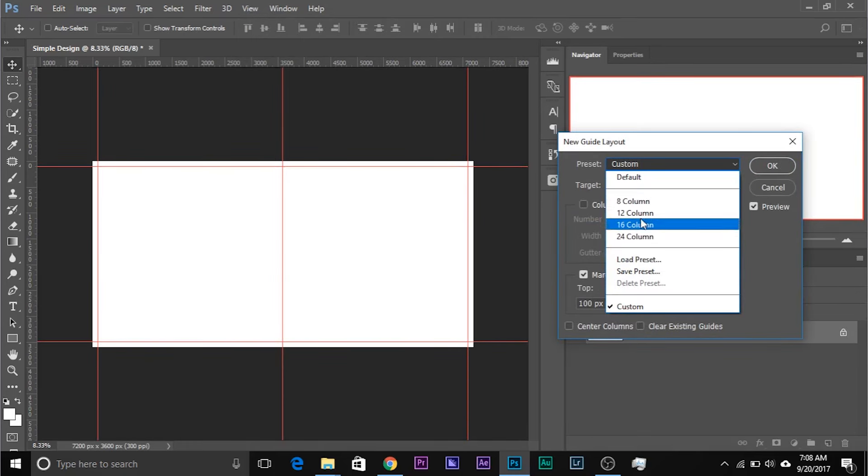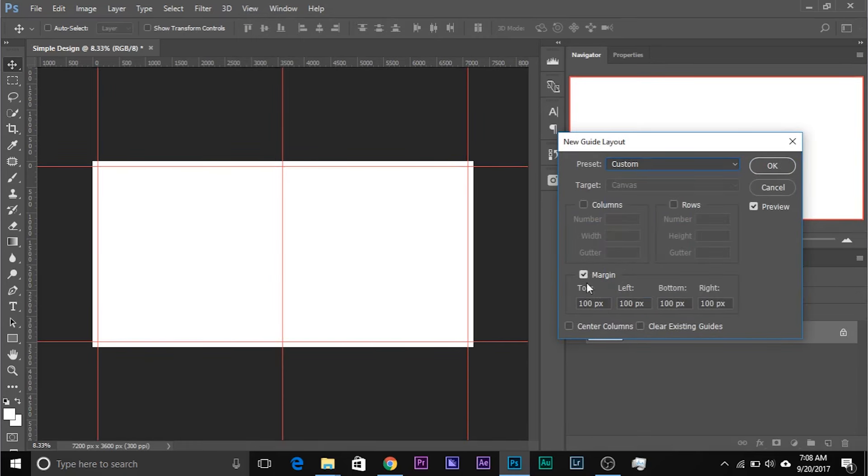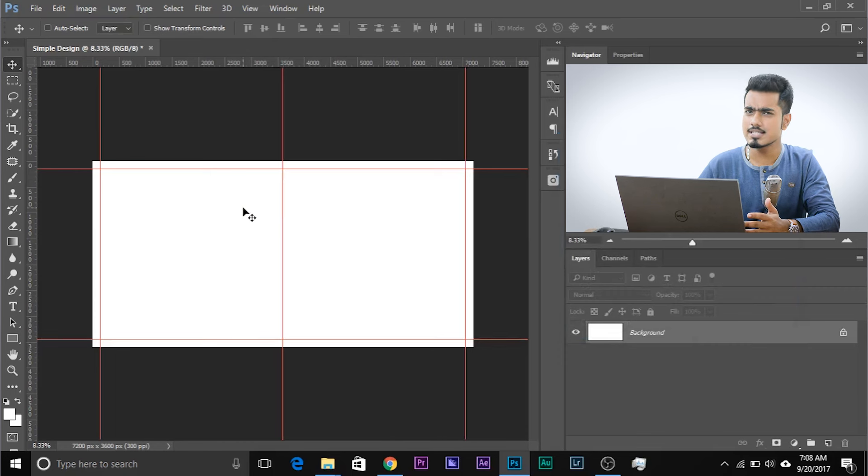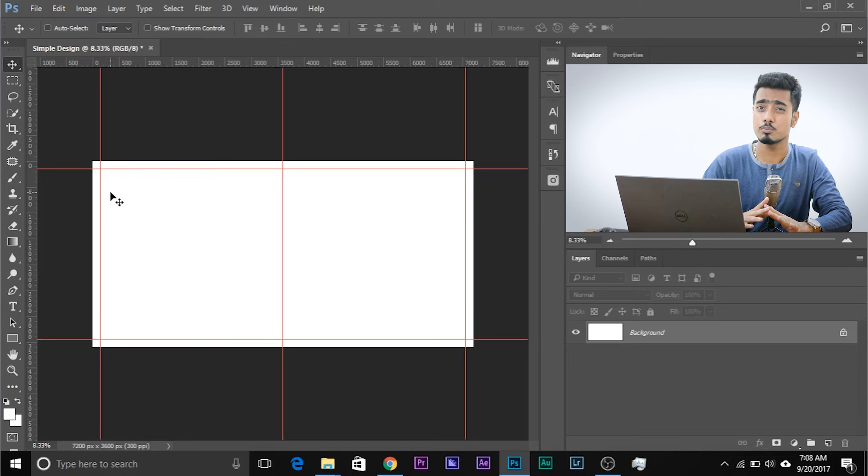Now we need to draw the margins. Go to View and then New Guide Layout. You can save presets if you want. Make sure Columns and Rows is not checked, and make sure Margins is checked. Clear Existing Guides and Clear Columns should be unchecked. You can choose whatever margin you want — 100 pixels from the top, or 150 pixels. Make sure all of them are the same. I'll choose 150 for all sides. Click OK. Make sure whatever design you make doesn't go outside this — think of it as a bleed line.